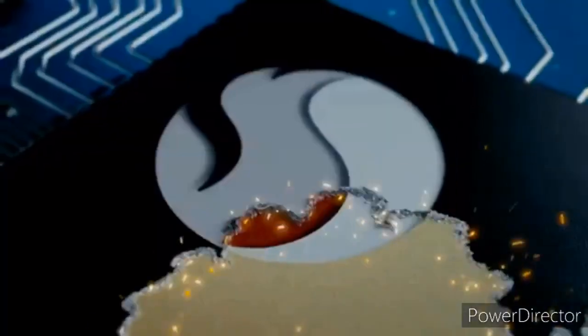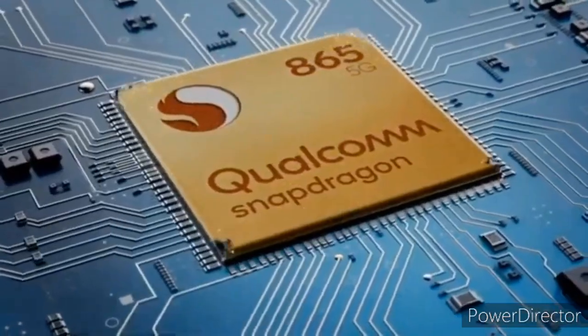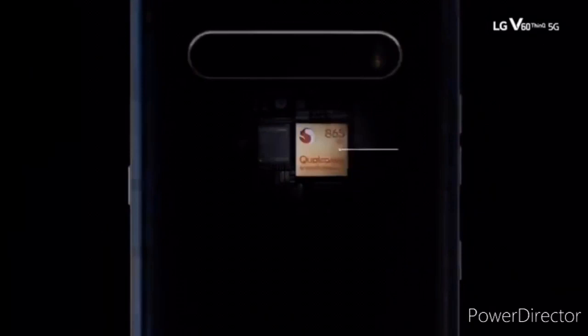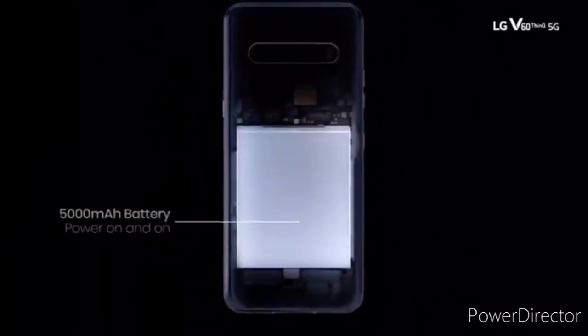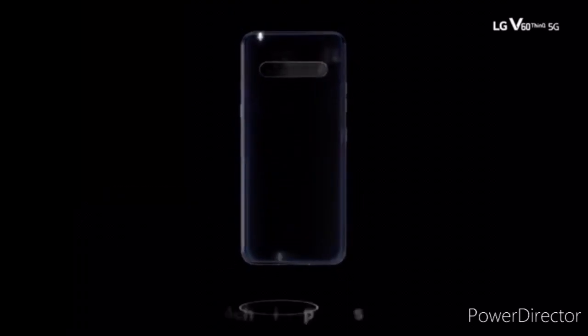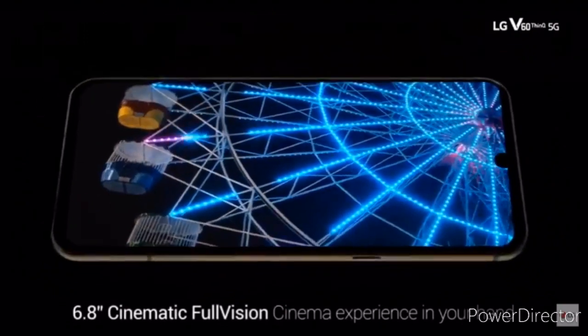Thus, phones with the Snapdragon 865 plus X55 combination are expected to be more expensive than their 4G-powered predecessors. There are other ways companies can use the Snapdragon 865 with 4G — that is by disabling the 5G capabilities of the X55 modem to purely provide connectivity for 4G LTE and legacy networks.